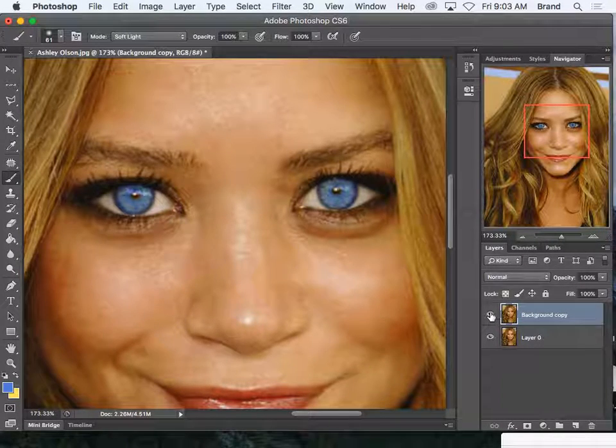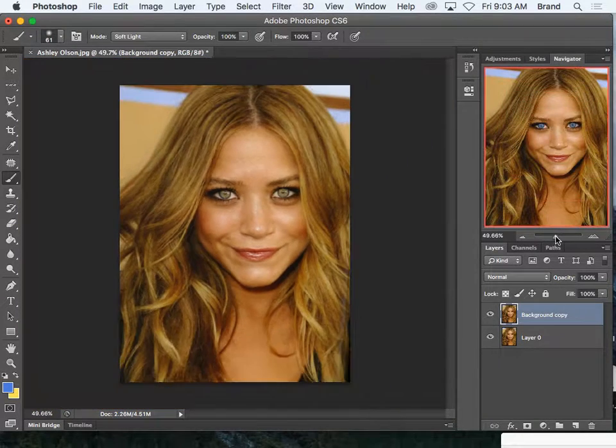So that's the blue eyes — green eyes, blue eyes. It looks a bit weird when you're zoomed in, but when you come out it's better. I chose a really weird color blue, which is why it's looking a little odd.